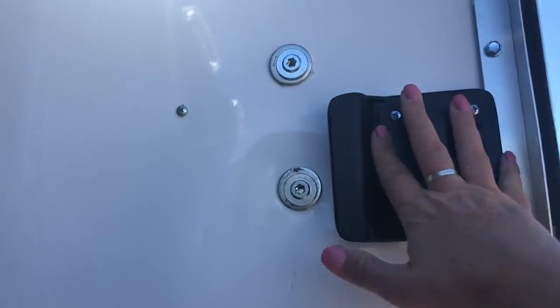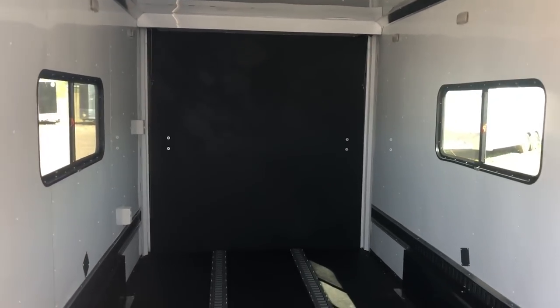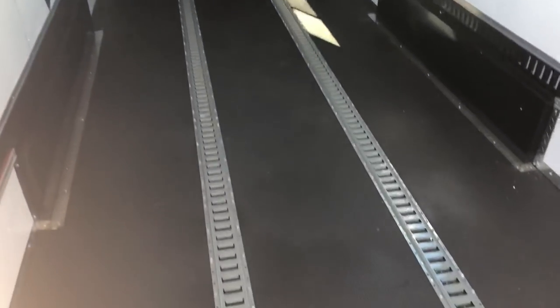The back side of this RV lock gives you this piece, which is a lock, a latch, and a set of keys. There's a better shot of that window right there. This one is fully insulated — insulated walls and ceiling. A couple of 18x44 slider windows with screens; these are tinted and lockable, really great options there.